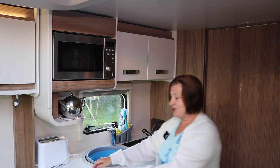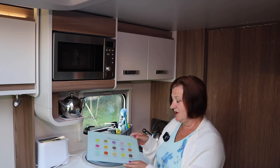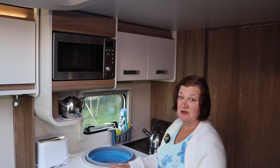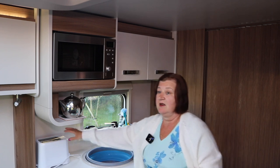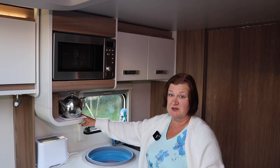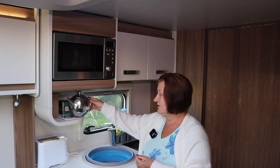I managed to get a worktop saver — a small one. Now these being white units are a bit of a pain, but Bar Keepers Friend is really good for getting any marks off them. I always put my toaster back here — everybody asked about this shelf and whether we'd use it, and well, I do because I put our teapot on it.